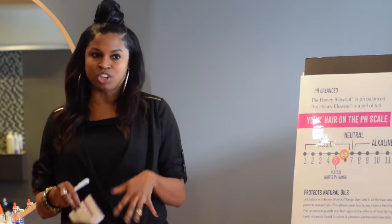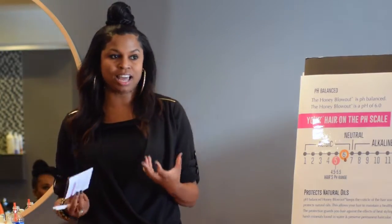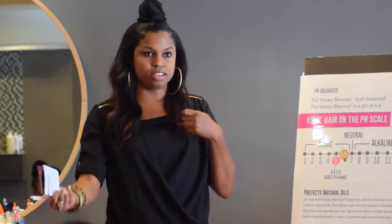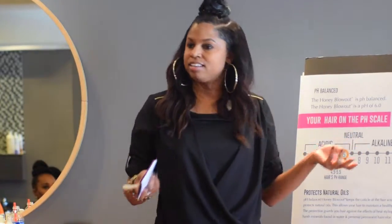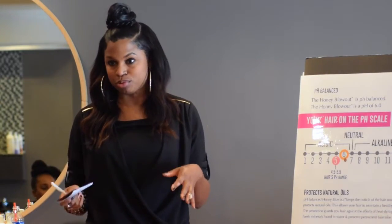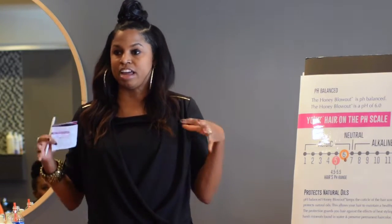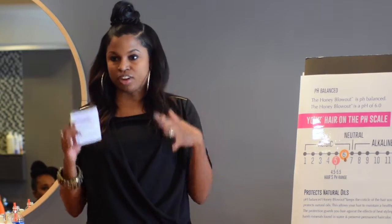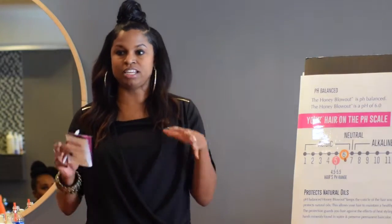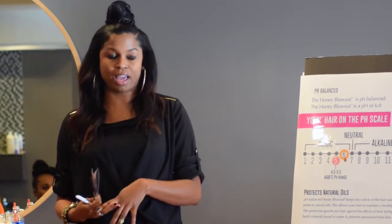Shampoo is only to cleanse away what you don't need from the hair. We don't need to be shampooing three or four times — you're taking away all of the oils the client needs, and then you find yourself grabbing for all your styling agents trying to put the shine back because you depleted it with shampoo. If a client has a dryness problem, address that first, then put your honey blowout on. Honey blowout will replenish the oils you took out and balance the hair.